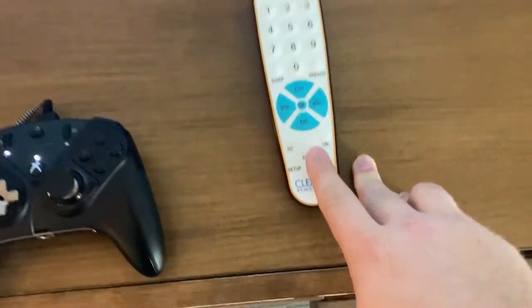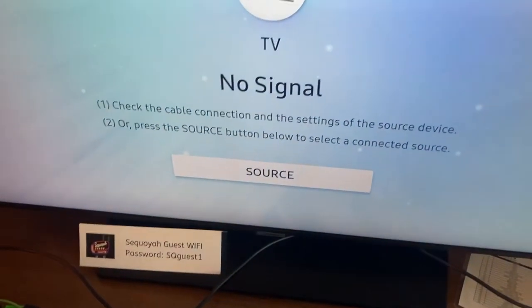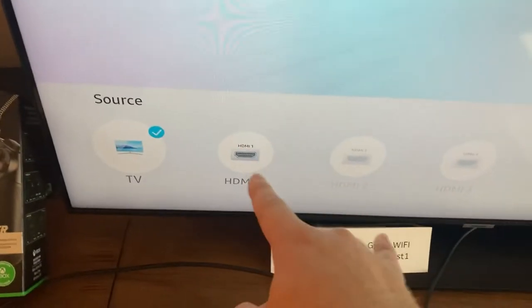Now you have no signal. The problem is there's no arrow keys — it only has an enter. No matter what button I press, I can't get it to go over to HDMI.